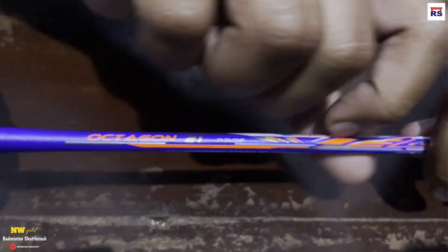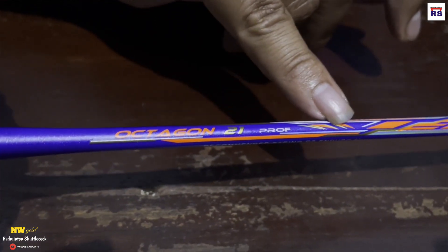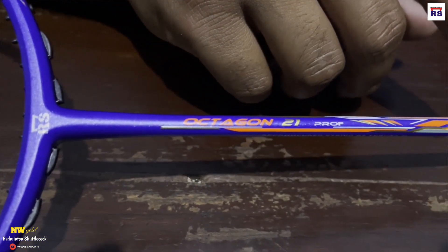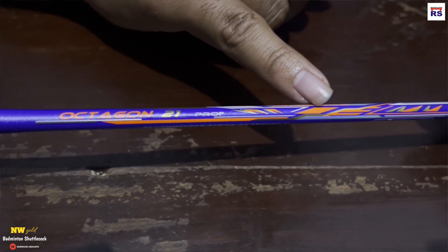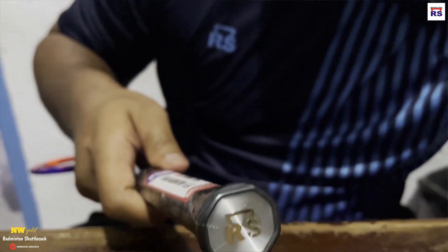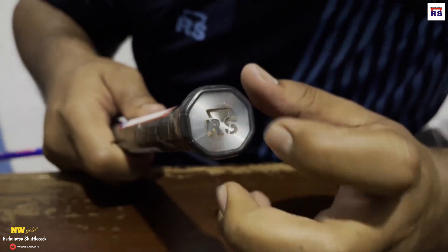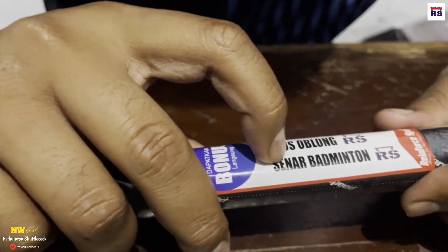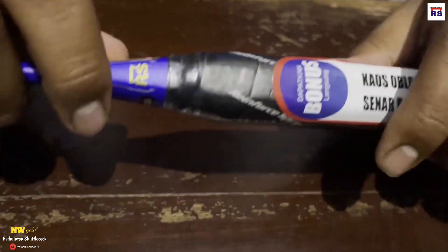Harganya sekitar 600 sampai 1 juta. Kalau misalkan ada harga 700, biasanya sudah sama sarungnya doang. Kalau harganya sudah di atas 500, hologramnya beda teman-teman, lebih bagus. Dapat kaos oblong dan senar badminton sebagai bonus langsung. RS hologramnya bagus, finishing-nya lebih bagus lagi, dan chat-nya meling-meling begitu, kayak ada glitter-glitternya gitu.